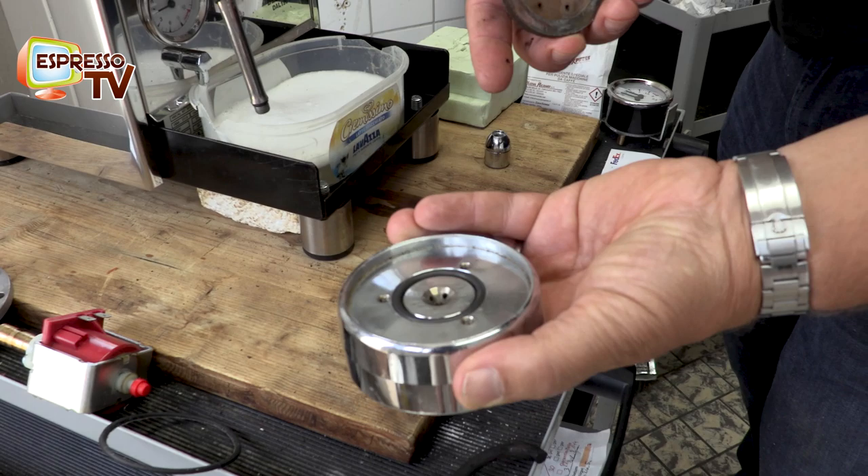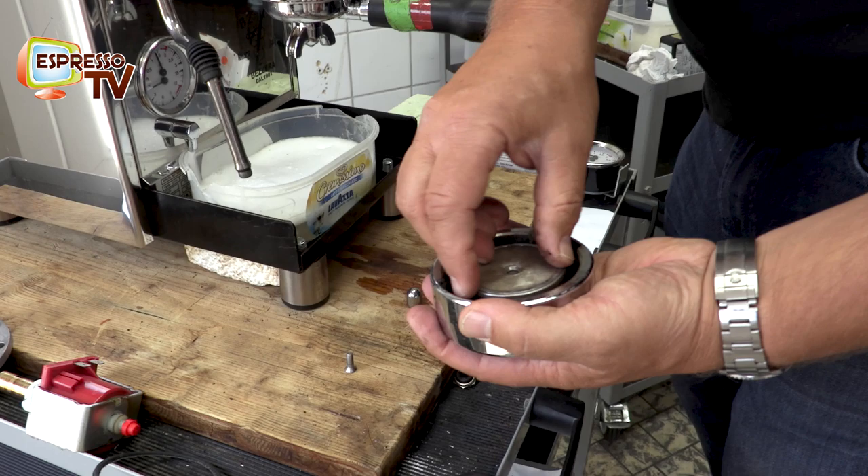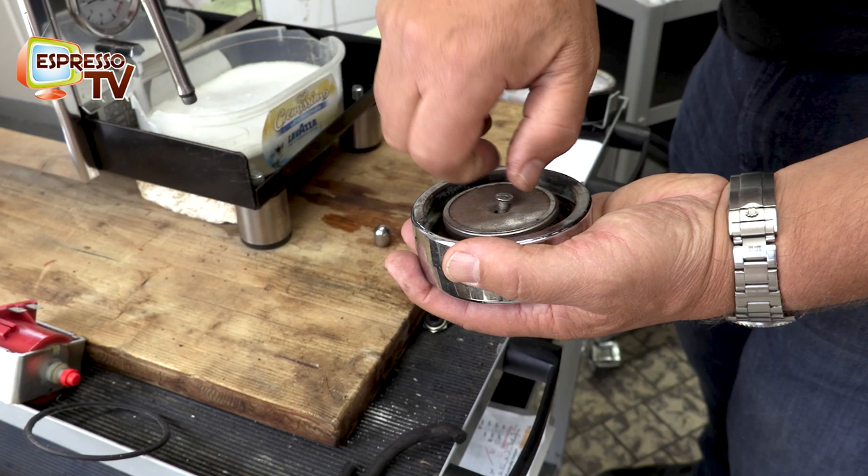The brew unit looks like this. This one is the brew unit itself. This part here is the shower. This one is the shower net. And here is just the screw in order to fix everything.